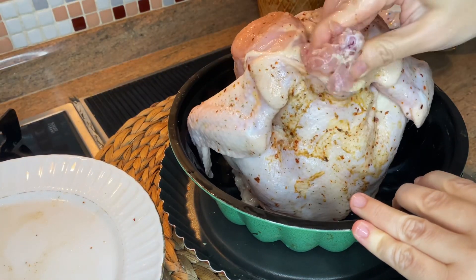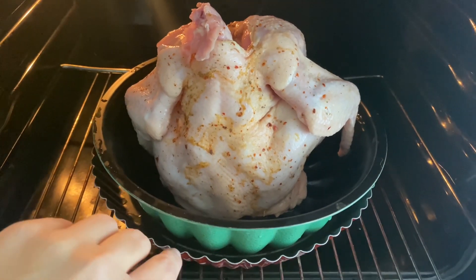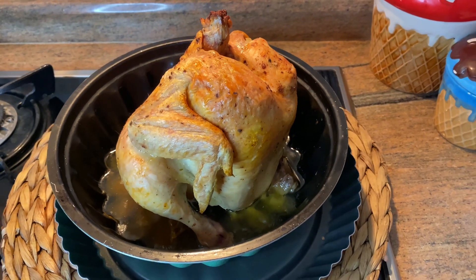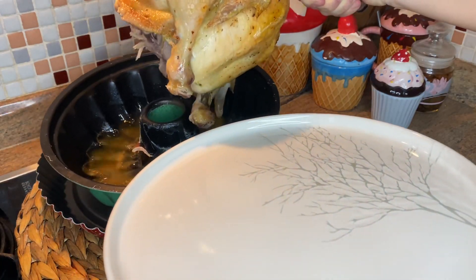An easy way to roast it. I will bake the chicken at 180 degrees Celsius for 90 minutes, but of course the time can change. It seems very crispy, isn't it? Now I'm taking it outside the mold.